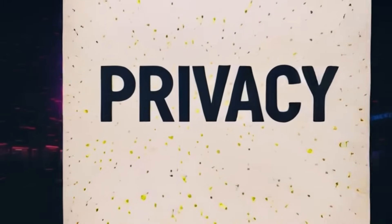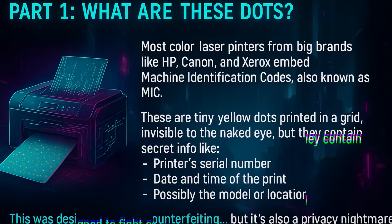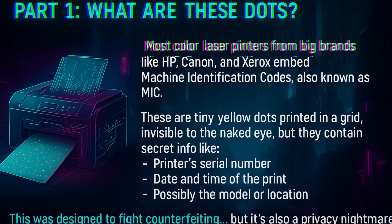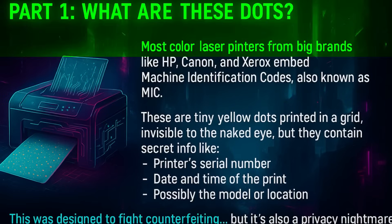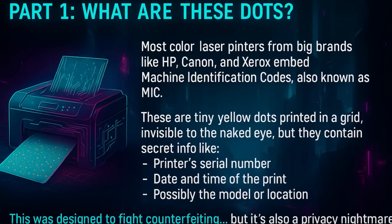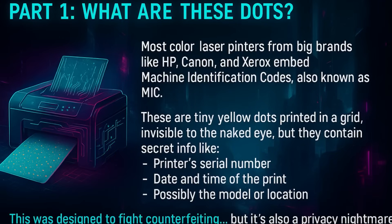What are these dots? Most color laser printers from big brands like HP and Canon embed machine identification codes, also known as MIC. These are tiny yellow dots printed in a grid, invisible to the naked eye, but they contain secret info like the printer serial number, date and time of the print, and possibly the model and location. This was designed to fight counterfeiting, but it's also a privacy nightmare.